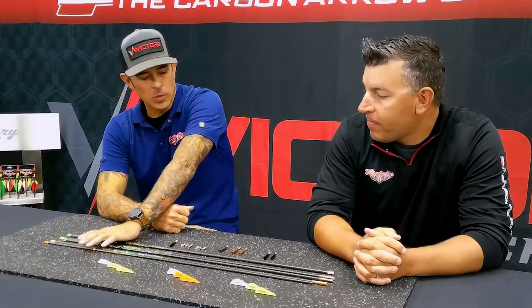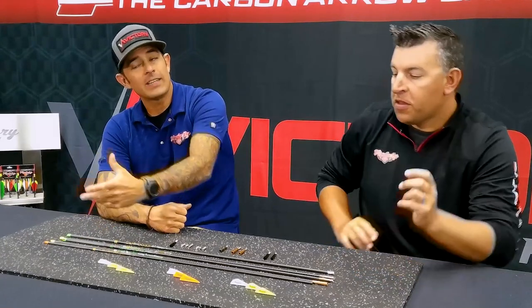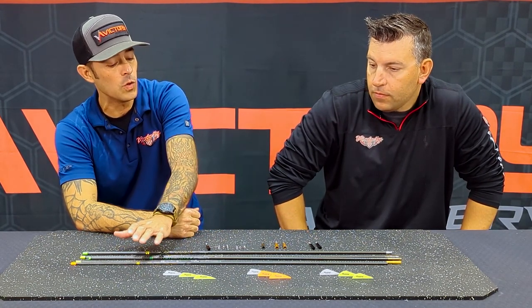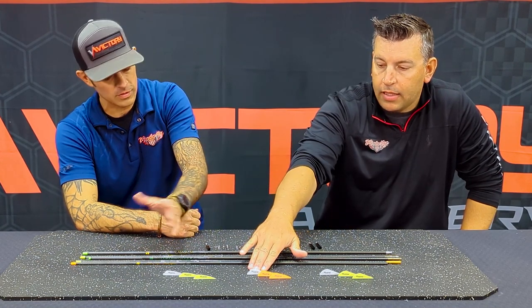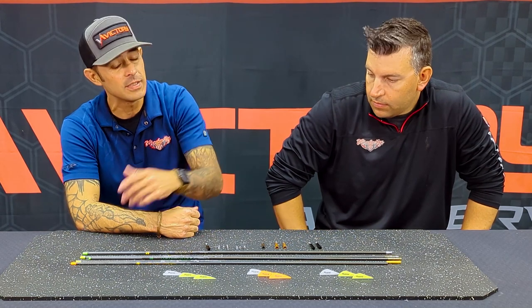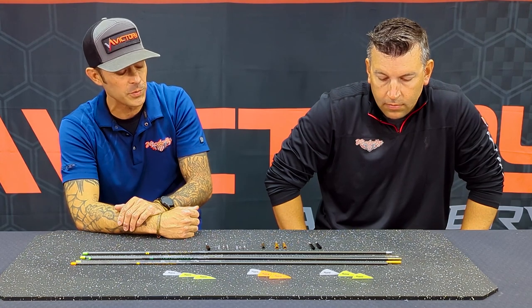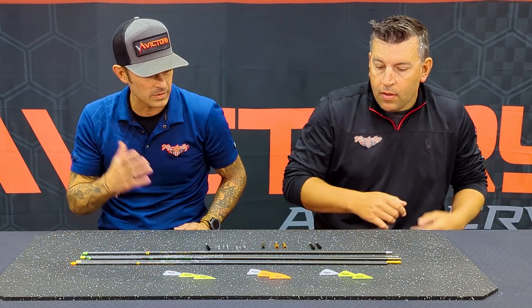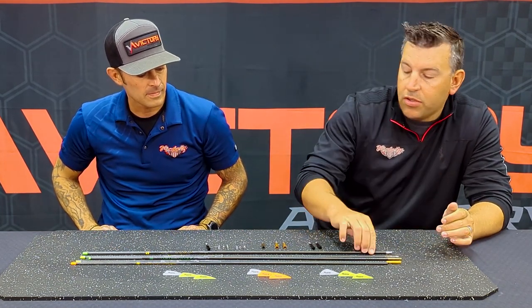On the TKO series arrows, you can get them fletched and they'll come with a two-inch HP style vane. On the SS series arrows, it'll be a 2.1-inch shield-cut Fusion vane — so there is a different vane on there if you elect to get these fletched. Both come with a two-and-a-half-degree right helical fletch on a Bitzenberger jig, and we do all that in-house in our production facility.